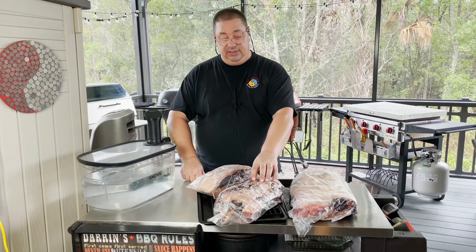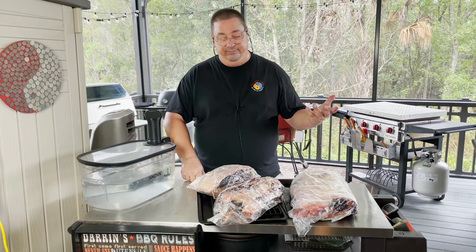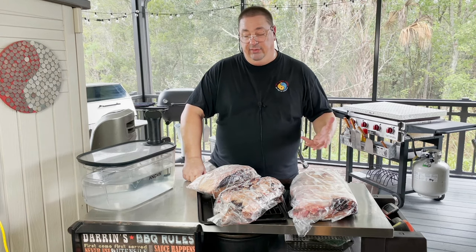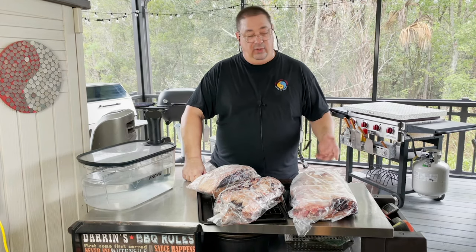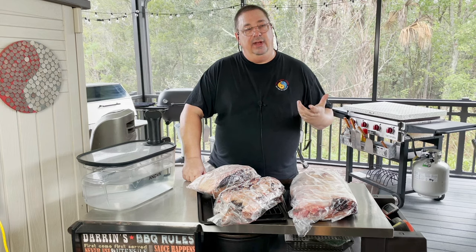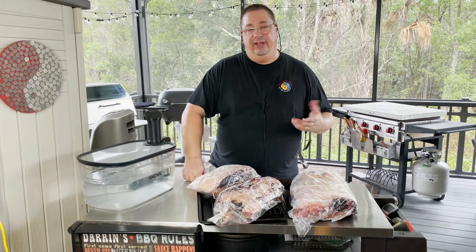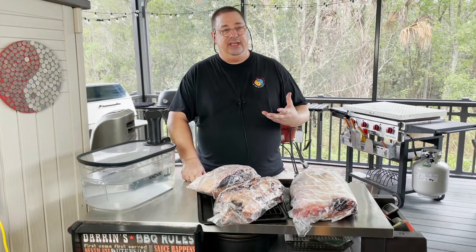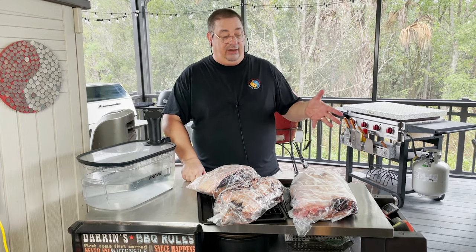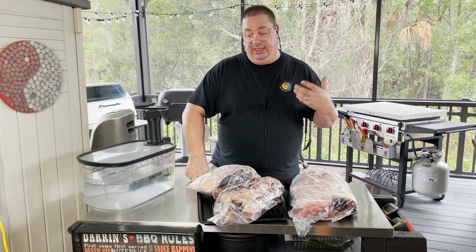Some people use the trimmings and grind them up into ground beef. Umai Dry doesn't really recommend it. There are people that do it — I don't know if there's anything wrong with it. I've done it once to see if I liked it and found it was really hard even when I put it in the grinder to mix in with ground beef. It didn't give me a much better flavor and it was kind of chewy — you can get little chunks that are really chewy. I didn't particularly care for it, but if you want to do it, go ahead.